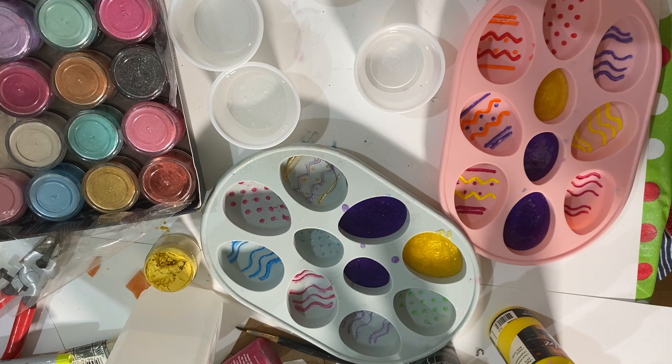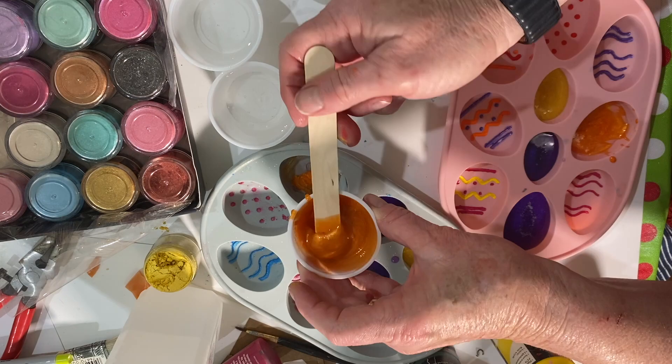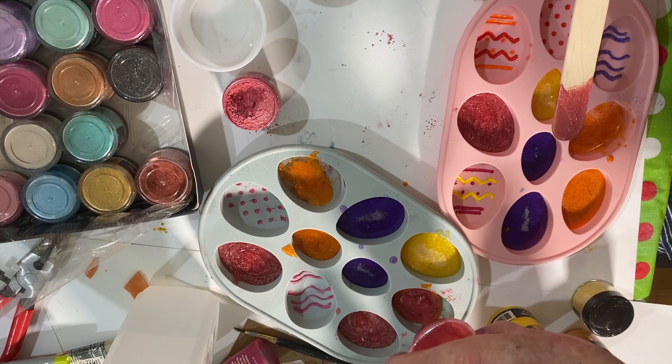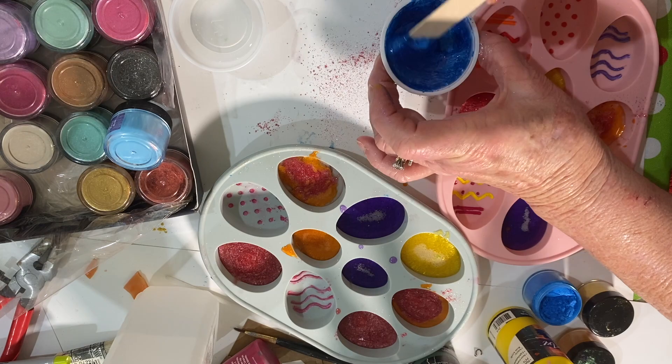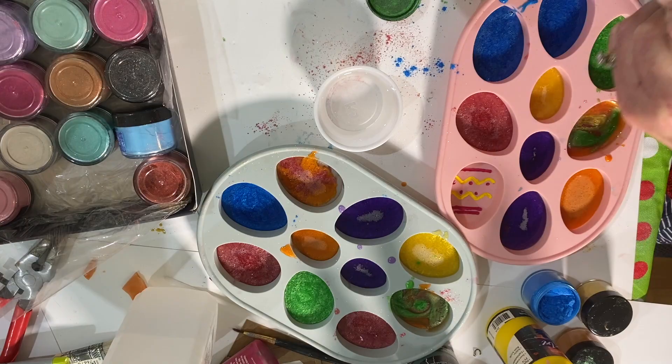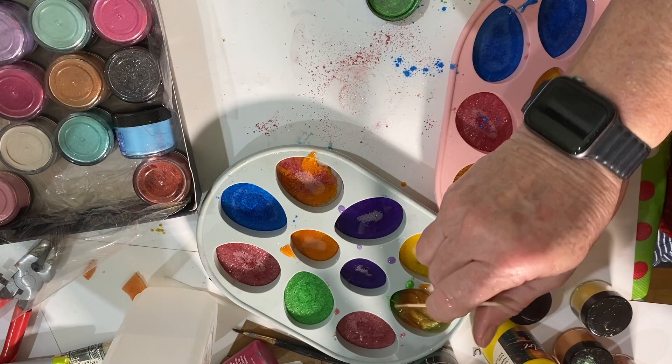So I just made a bunch of bright colored eggs and I really like working with this mica powder. I was previously working with alcohol inks but found that they fade after a while. I used them on my butterfly project and the color of the glass started to fade even after I put the resin on it, so I was really disappointed with that. I'm going to work with this mica powder from now on.